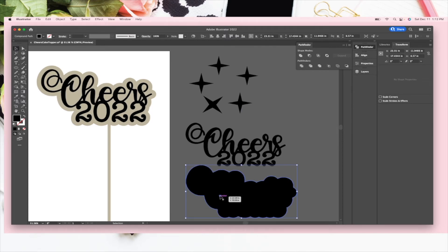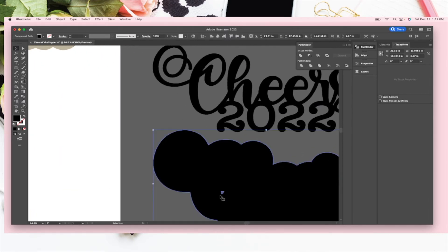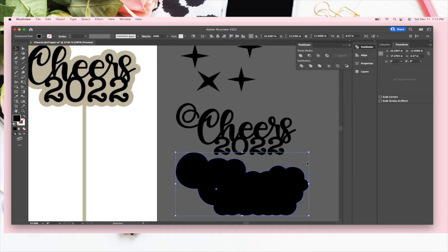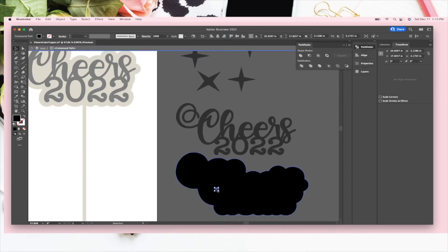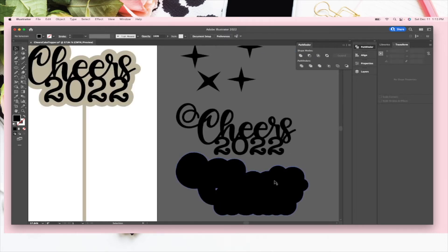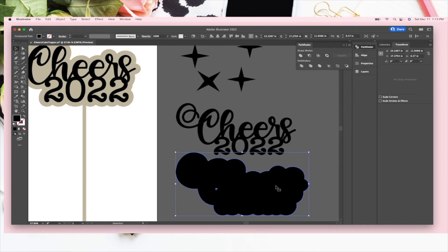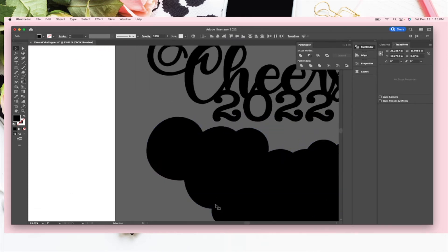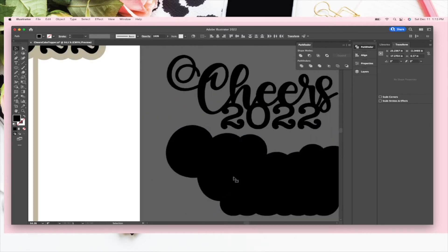Now you'll see this little circle or leaf piece right here — you can have the Glowforge cut that out if you want, but I don't. The easiest way to get rid of it: you can double-click and delete it, or you can right-click it, go to Release Compound Path — when you do that it fills in that piece — and then just go ahead and Unite it so it goes away.